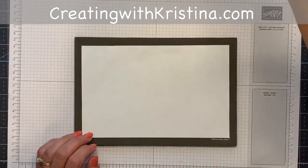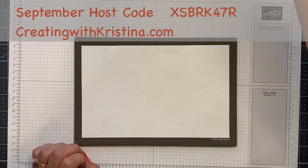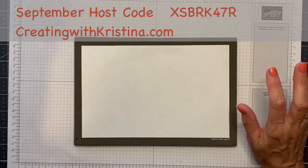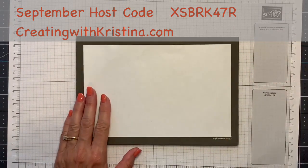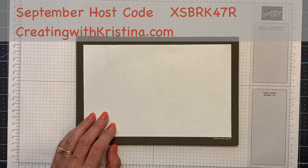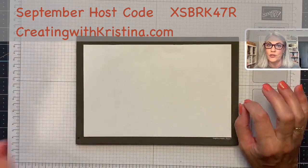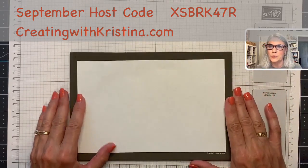One more thing: if you spend a hundred dollars with me and use the host code, I'm going to send you a retired stamp bundle — the stamp set and the dies together. Last month, if you spent fifty dollars and used the host code, I'm sending you a free retired stamp set. This month for September, with this host code, it's a retired bundle but you have to spend a hundred dollars.